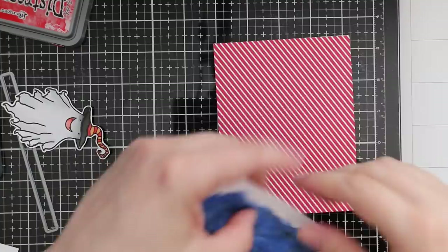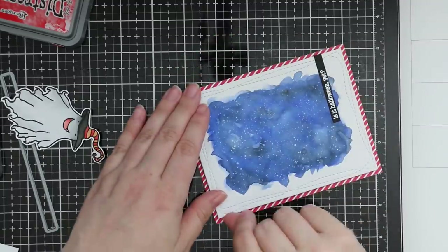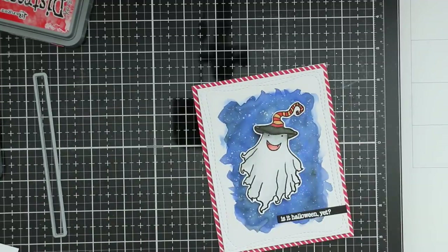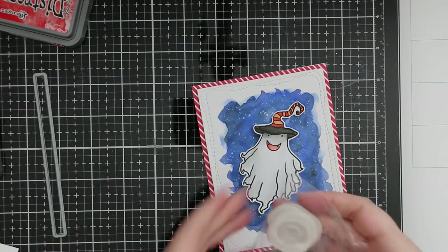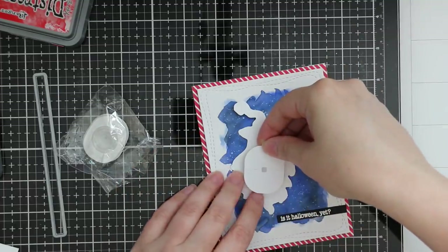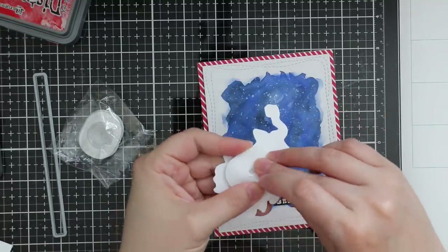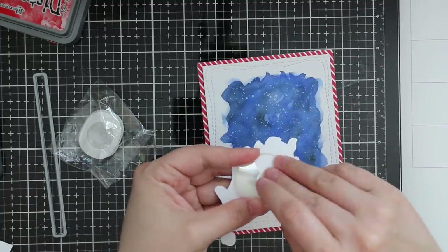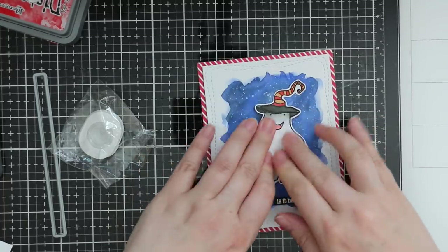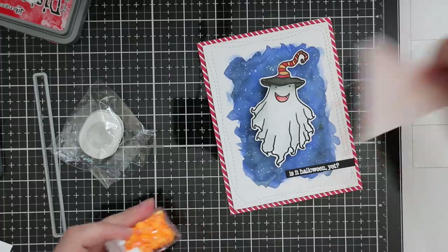For that panel I'm using Simon Says Stamp Big Mama foam tape. I adhere the pattern paper to my card base first with Gina K Connect glue, completely covering the card base. Once that's adhered, I can pop that little watercolor panel on there. The real kicker of this card is I'm going to pop this little ghost onto the card with an action wobble. I literally only have two full-size action wobbles left - this is a larger image so the full-size is perfect. Peel off the backing, stick it down to the character, press it down really well, then peel off the other side and pop it onto your card - he pops up and wiggles around. This is literally the easiest way to create an interactive card, zero effort required.